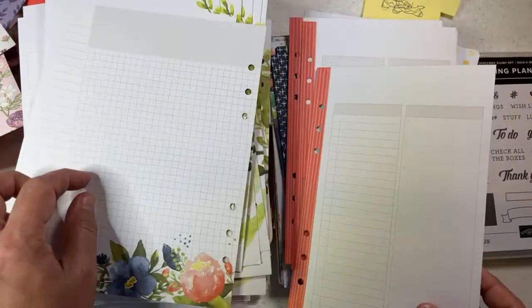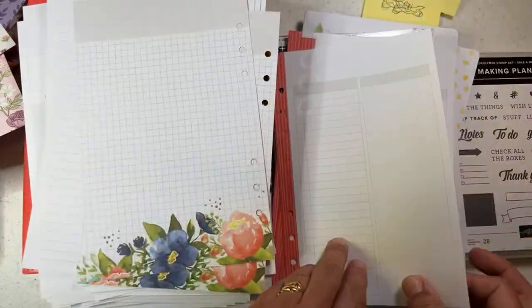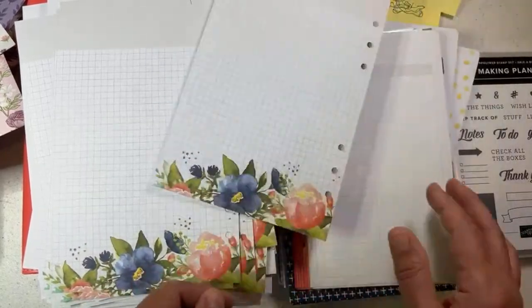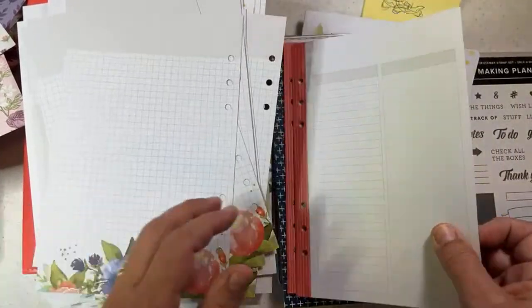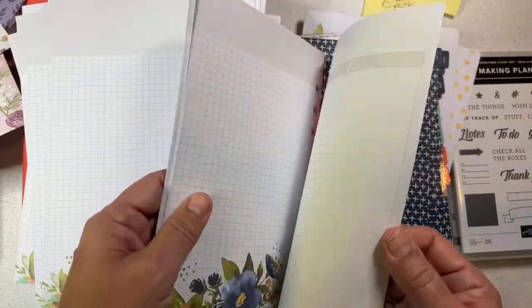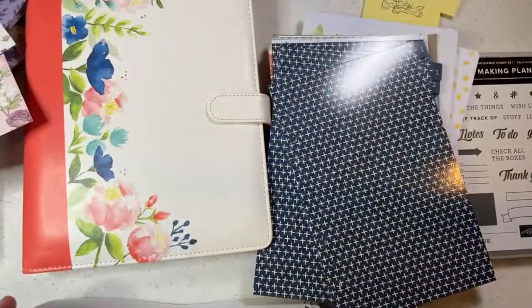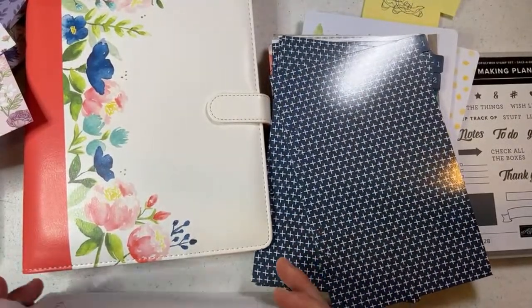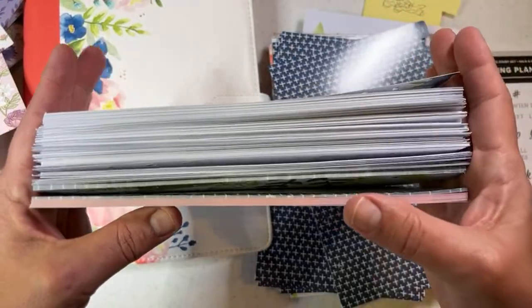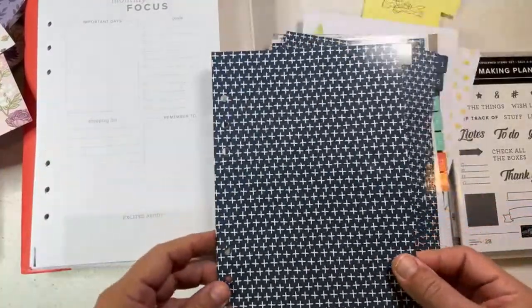Let me show you how thick all this is — it's over an inch, maybe close to two, of regular paper. Then we have some pretty dividers. This looks like a ledger for expenses. Mine will just say 'entire budget went for Stampin' Up supplies again.' There's some little grid paper. I try to put it all on the same card to keep track of expenses a little better. These are really pretty pages.